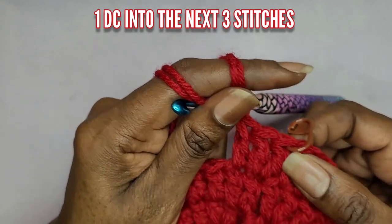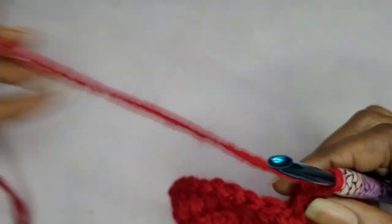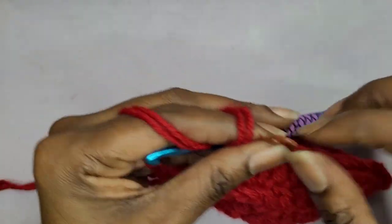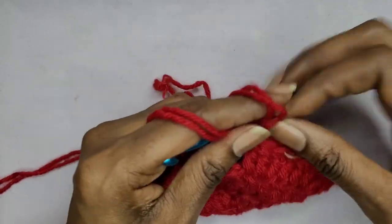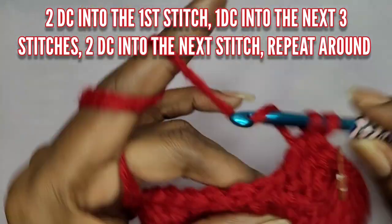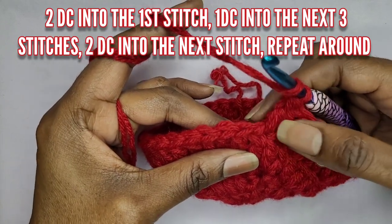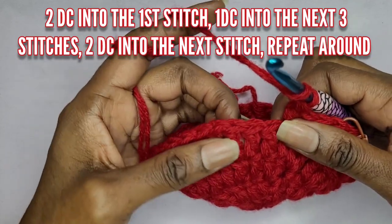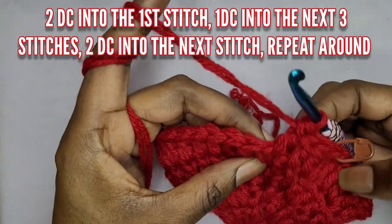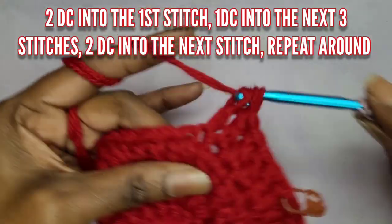So in row five, it's two double crochets in the first stitch, one in the next stitch, one in the next stitch, and one more — so one double crochet into the next three stitches. Because in the previous row you did one into the next two stitches, now you're going to do one for the next three stitches. Then in the next one make two double crochets. Just keep repeating that pattern.